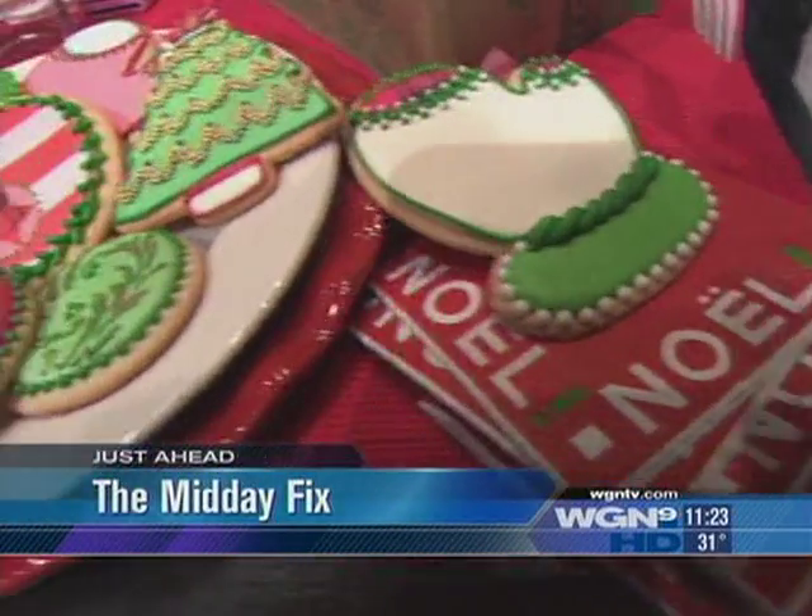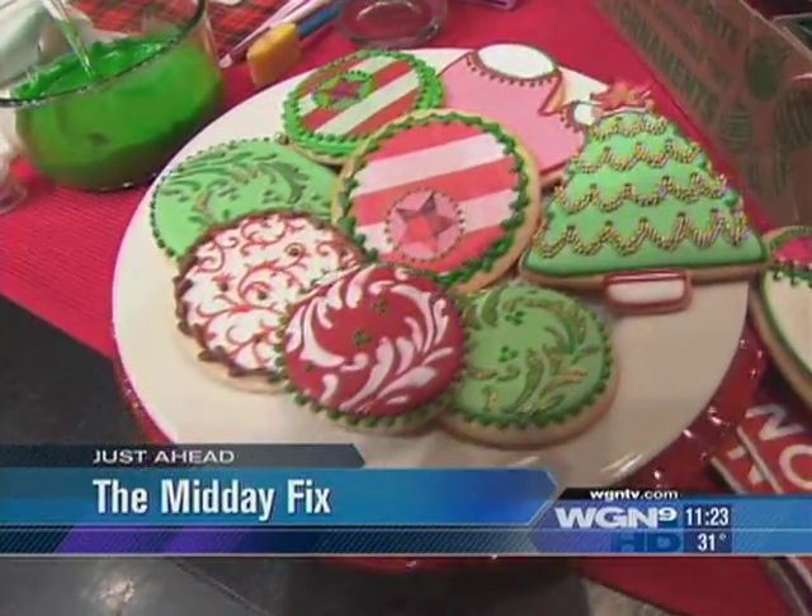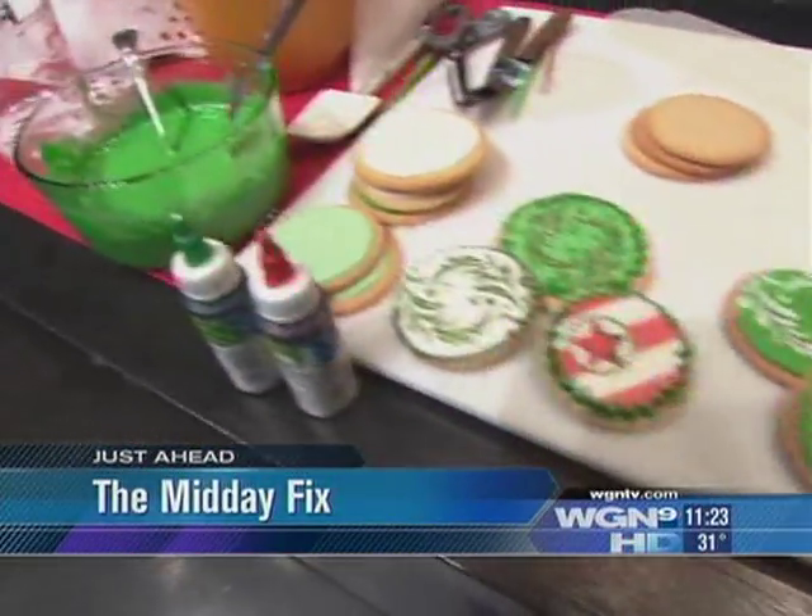Much more than just a plain sugar cookie, we're learning simple decorating techniques to make your cookies the sweet hit at a holiday party.